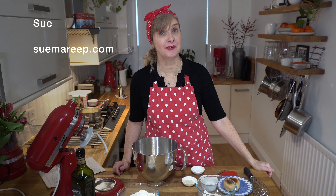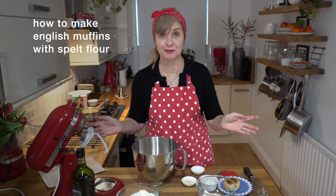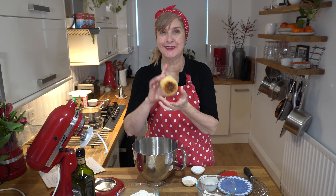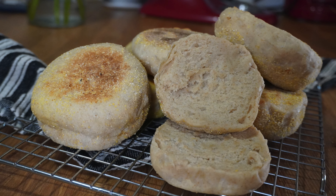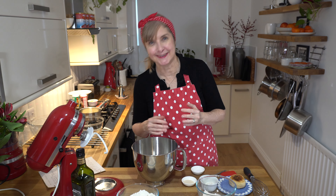Hi, my name is Sue and this is Sue Marie P. I'm going to share a video on how to make English muffins with spelt flour. English muffins are the sort that you split in half and can have with spreads or eggs. Perfect for the weekend, and with spelt flour they're even better.